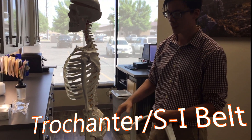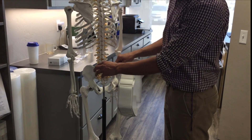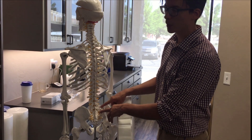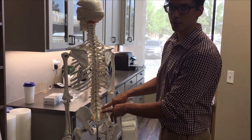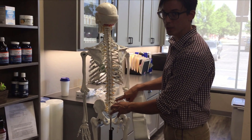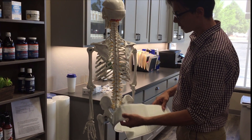We're talking about the trochanter belt today. This is your sacroiliac joints right here — usually pretty broad, stable joints. What can happen, especially if you notice that when you're laying on your side and you get adjusted you have more pain, it could be there's some strain or sprain in the SI joint. So to help that heal, you utilize the belt.